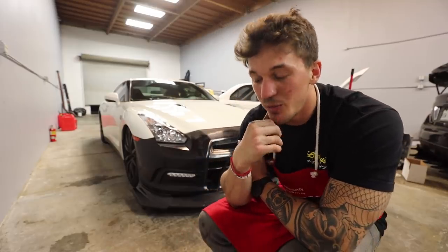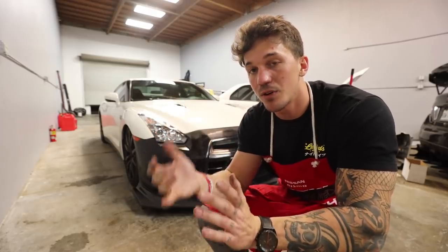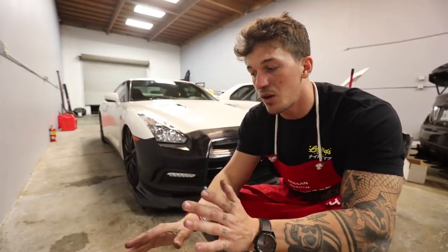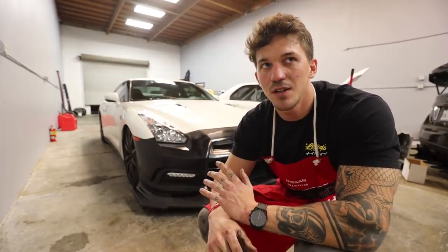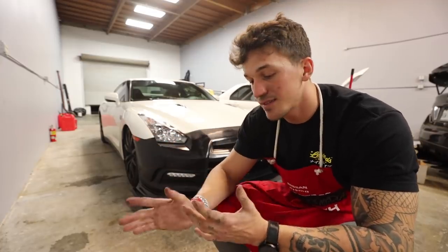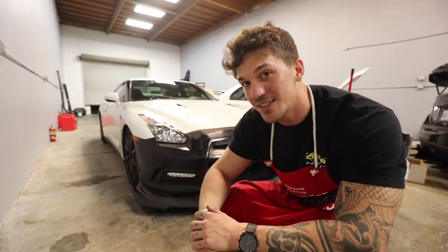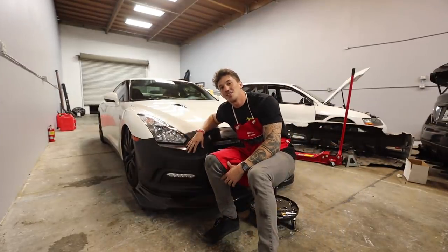That is going to be the end of today's build series episode — this was part one of the Varus wide body kit. Do I call it a wide body? Let me know in the comments down below. The fenders add 20 mil, there's no rear quarter panel body kit, but there are side skirts and a rear bumper. So altogether it's front bumper, front fenders plus 20 mil, side skirts, and a rear bumper. Do I call that a wide body or is it just a body kit? Because it does add 20 millimeters in the front. I know I didn't show you guys the rest of the kit — I want to keep it a secret throughout the entire build. Next episode you guys will see the front fenders being put on, then the next episode will be side skirts, and then finally the rear bumper. So we have a lot to do but it's going to be very, very worth it. Hope you guys enjoyed the install of the R35 GTR Varus front bumper.